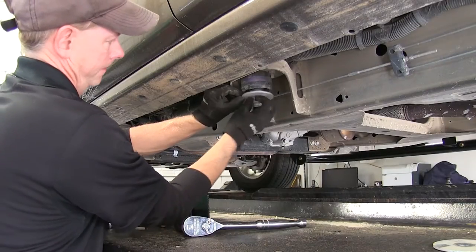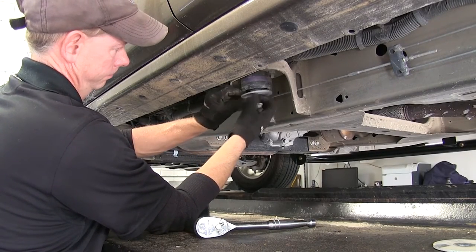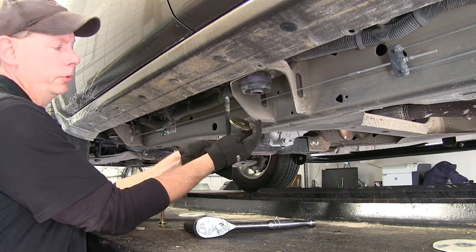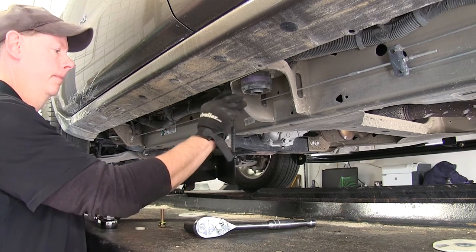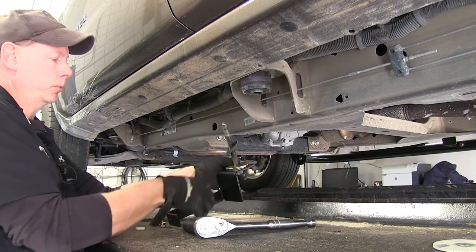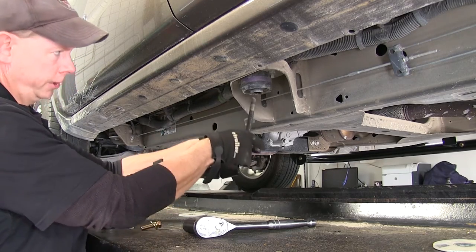We'll go to the body mount in the center and repeat the same process. This one used an additional flat washer, extra heavy duty, and then a rubber washer, and put it right back into place.